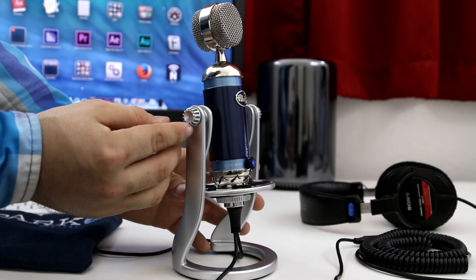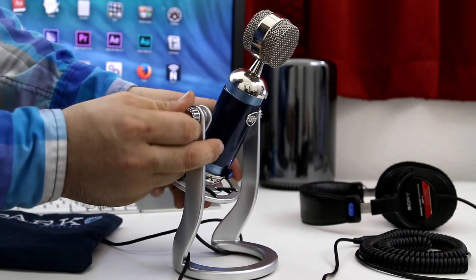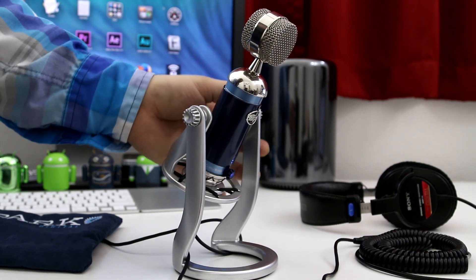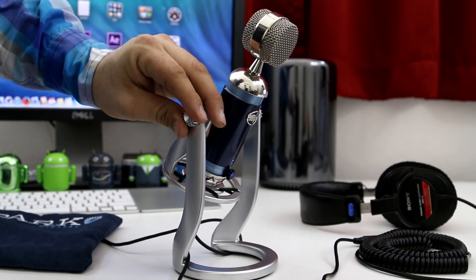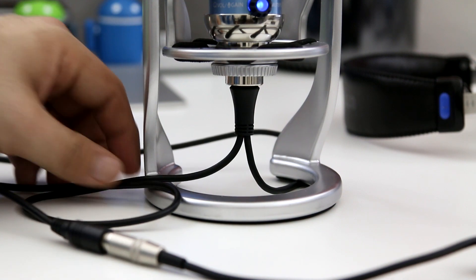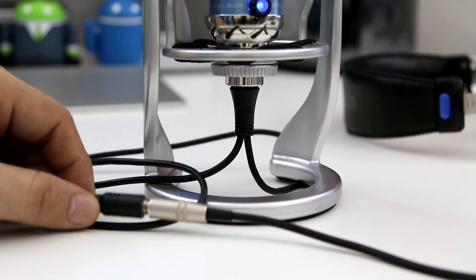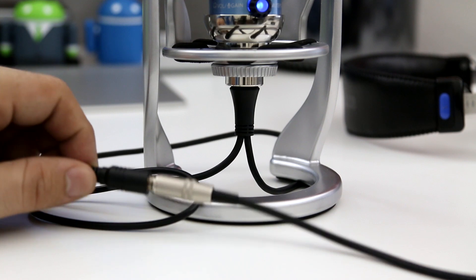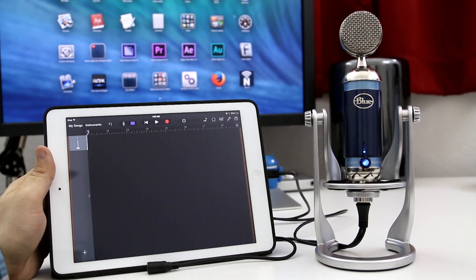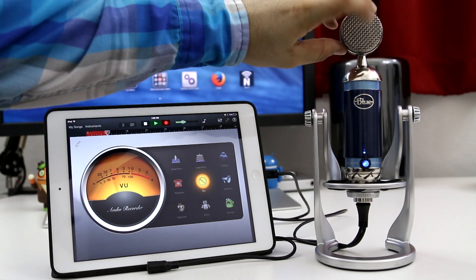With the included stand, we can twist the knobs to adjust the positioning of the Blue Spark Digital — tilt it forward or backwards depending on how you're going to use it, then tighten the knobs to lock everything into place. The cabling has a Y-cable setup at the bottom: one end plugs into your computer or iOS device, and the other end is a 3.5 millimeter headphone jack for real-time audio monitoring. You can plug it into an iPad, iPhone 5 or 5S, or anything with a lightning connector, or even into your computer. It's really that simple.